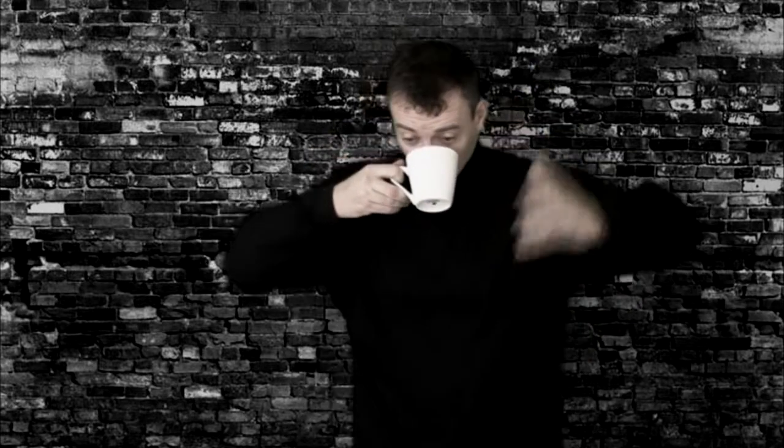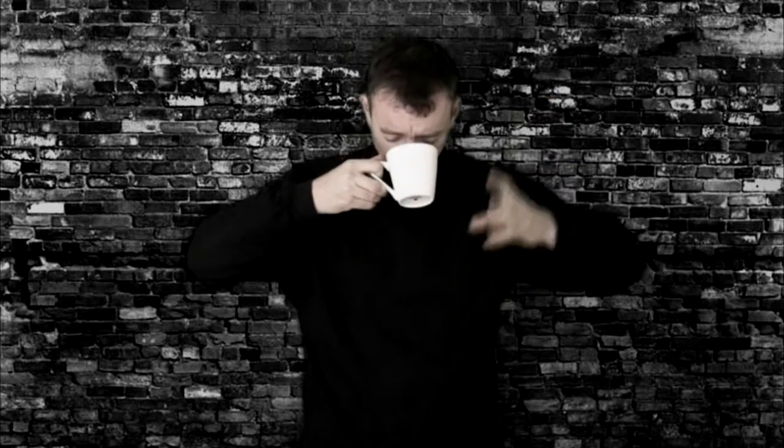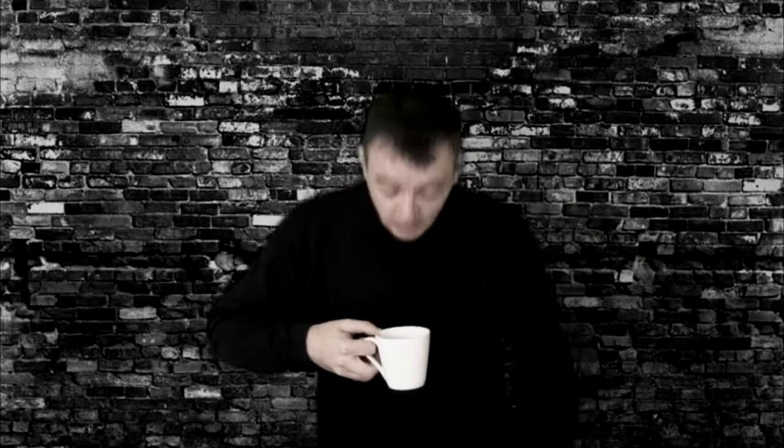Alright, let's see how you should be using a coffee mug on a set. This is it. "To be... the question." Okay, that's how it's done. That's how you hold a coffee mug.